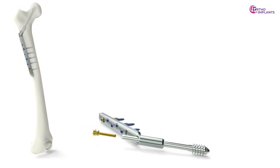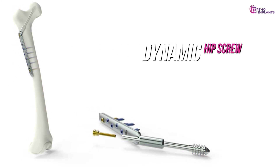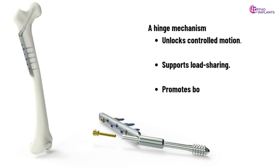So next time you hear 'dynamic hip screw,' remember it's more than just a screw — it's dynamic. A hinge mechanism that unlocks controlled motion, supports load sharing, and promotes bone healing.